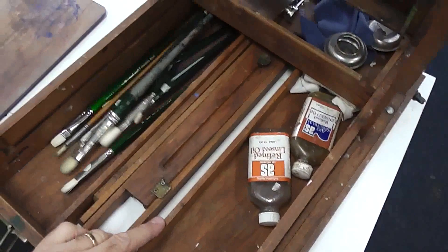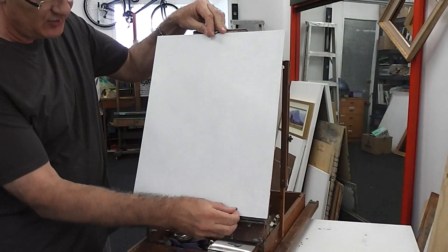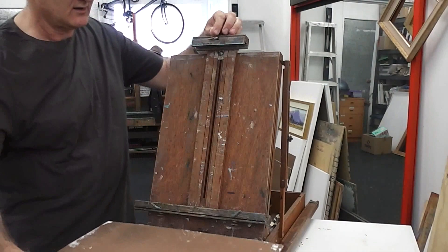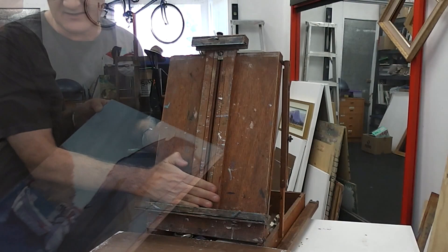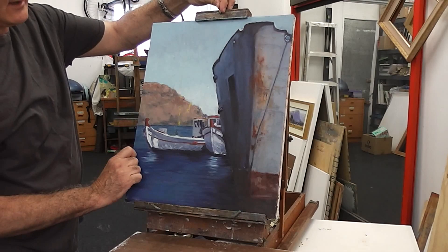The panel section of a French box easel consists of these little lugs which allow you to use thin panels securely. Alternatively, you can use canvases in the deeper recessed areas here. Fairly narrow profile canvases have no trouble being secured there.